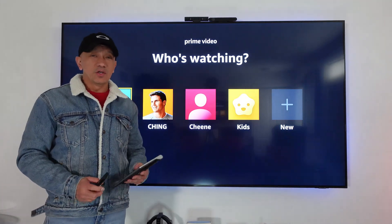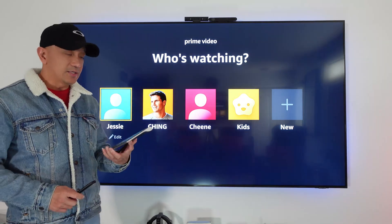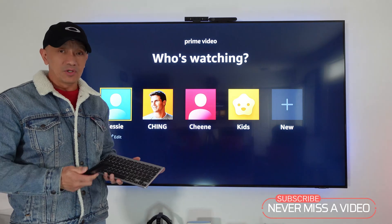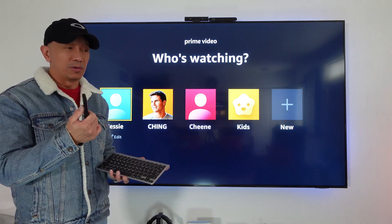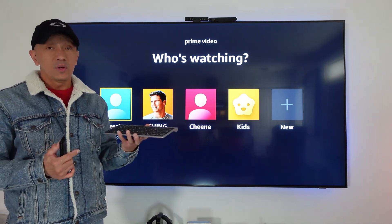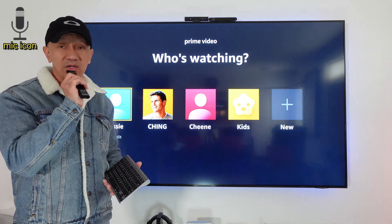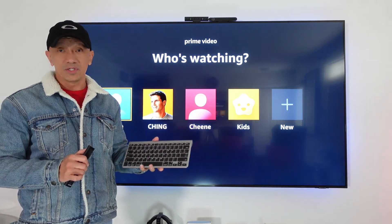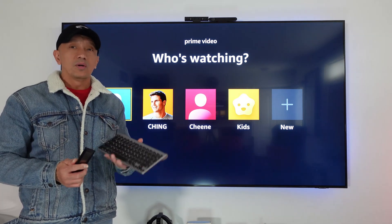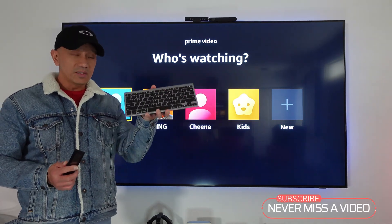Welcome back to my channel. Today's video is about connecting a Bluetooth keyboard to a 4K smart TV. The reason we're doing this is to make your life easier — sometimes you don't have patience to type through your remote control. Some remote controls have a voice command feature so you can just talk and it will search, but not all remotes have that feature, so connecting a Bluetooth keyboard is a great option.